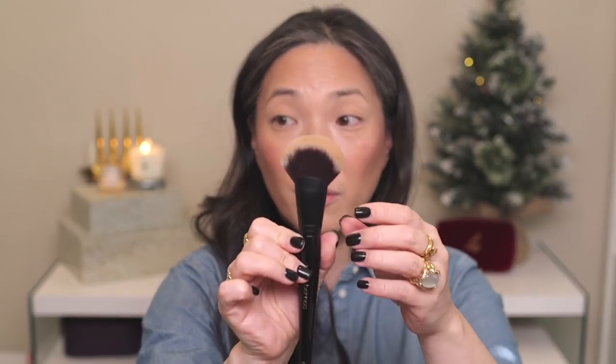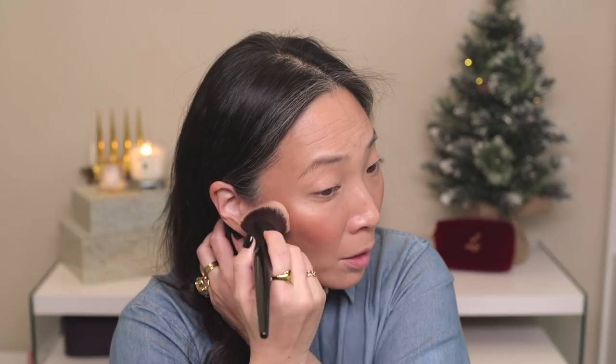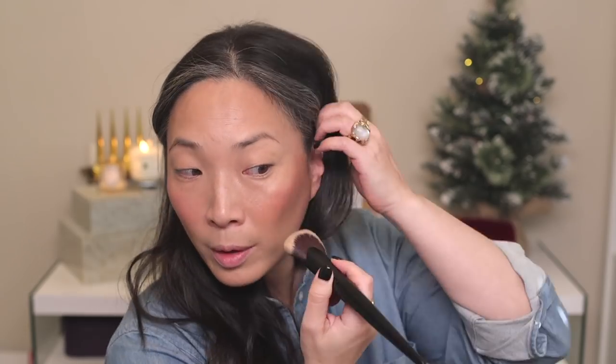I did a quick spot cleaning of the number 65 brush because I want to use it to buff out the highlighter. The result is gorgeous — a really beautiful highlight. Now let's move on to eyes.